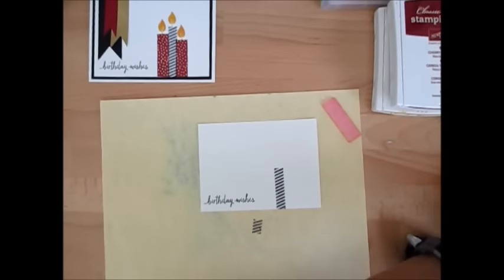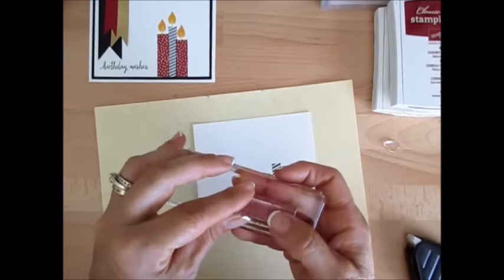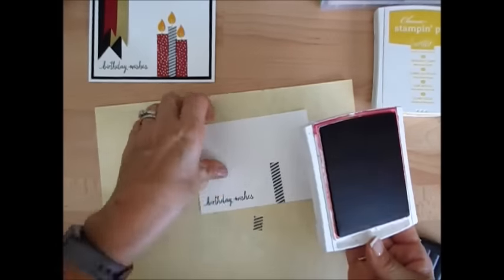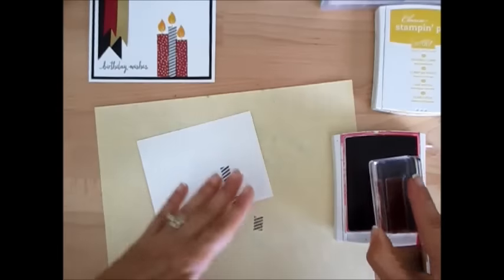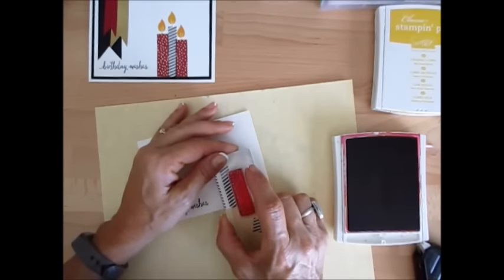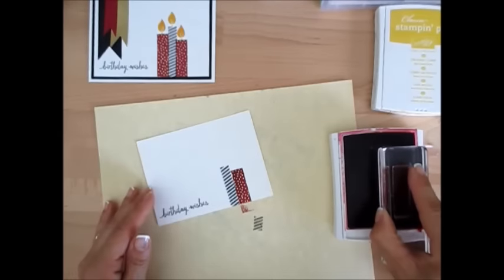Now we're going to use Cherry Cobbler. Let's get the little polka dot stamp with the Cherry Cobbler ink here. We're going to do two of them, one on each side of the black, and we're going to kind of overlap layer it. I don't want them at the same height — I think that's easier.